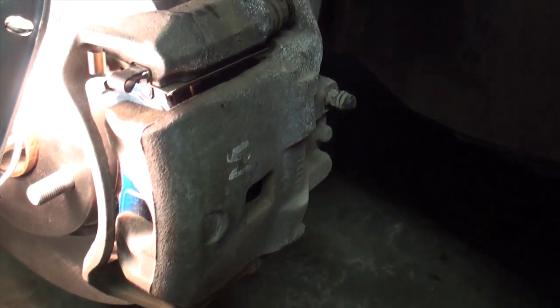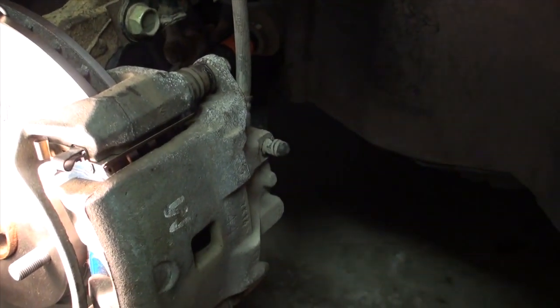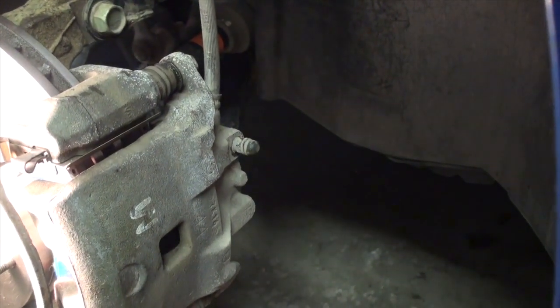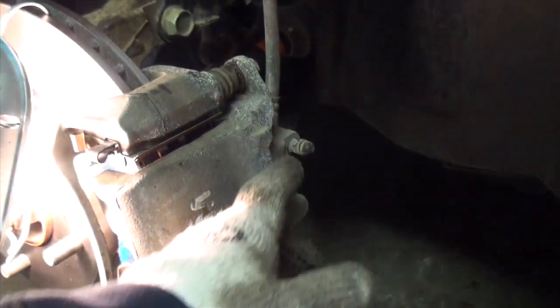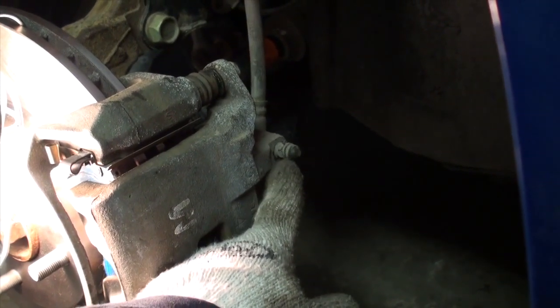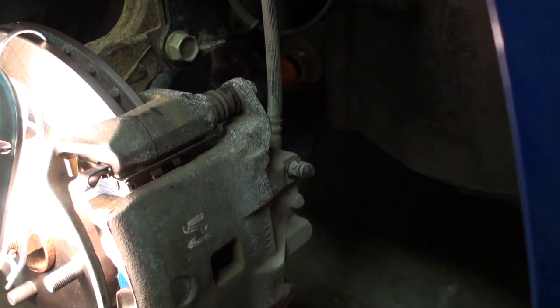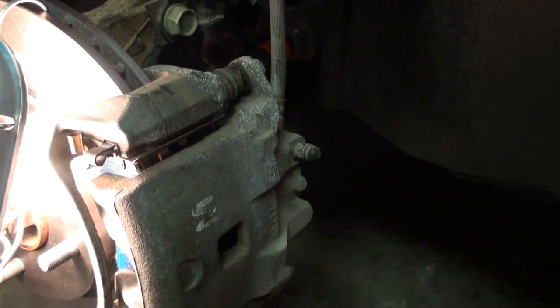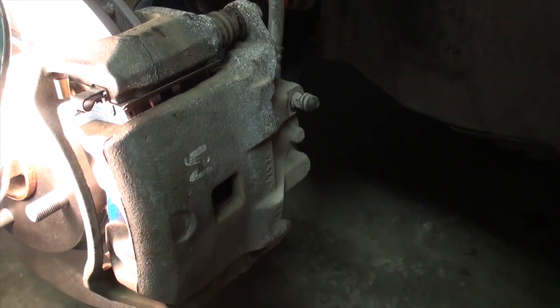Sometimes when you try to bleed a brake system it's all plugged up, and then you have to remove the bleeder completely from the bore, clean it with a wire, or just buy a new valve and install it. If you don't do a brake bleed often enough — say every two years as you're supposed to — corrosion builds up around the threads to the point where you can't open the bleeder valve anymore, it snaps off, and then you'll have to replace the entire caliper assembly, which is not fun.